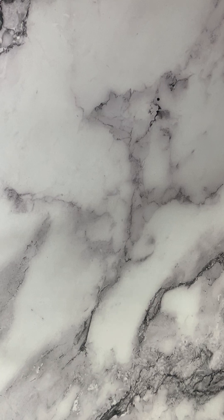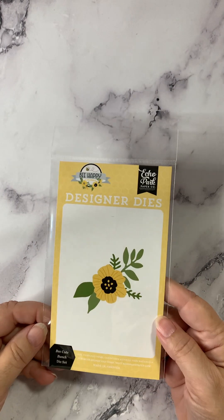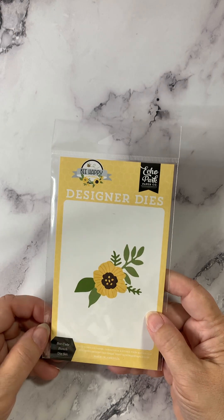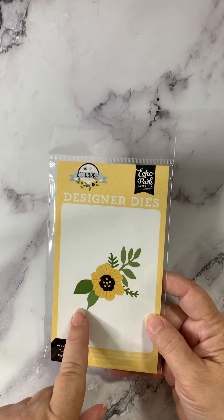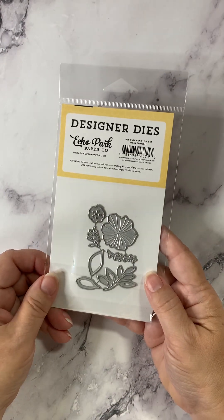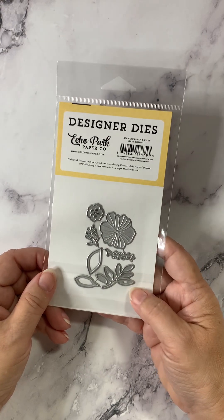Now switching from Altenew, let's look at an Echo Park die. This one is called Bee Cute Bunch — that is B-E-E. Very cute sunflower here. You can see it's a nice petite size. There's our flower and some greens that go with it.